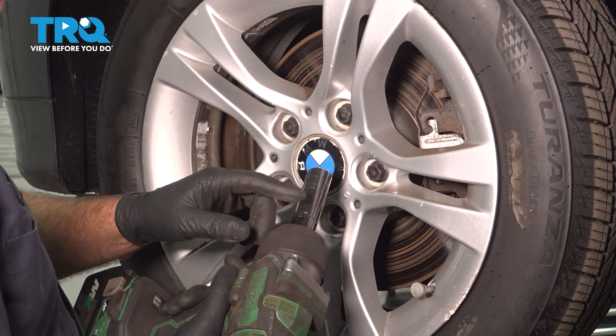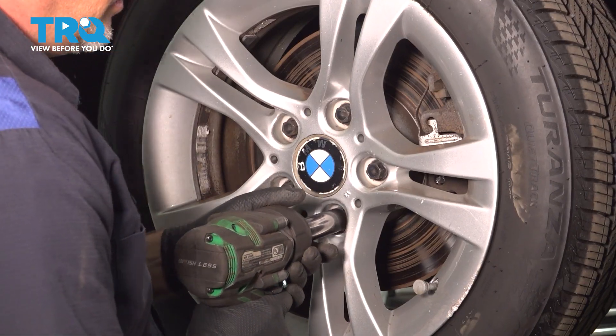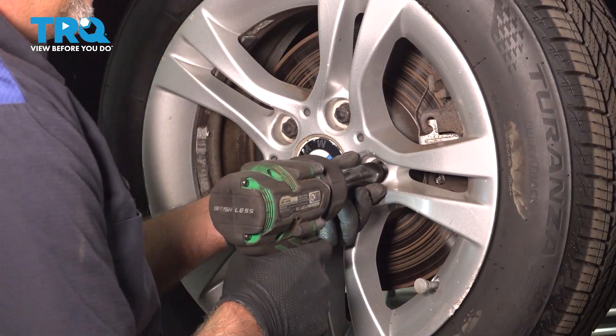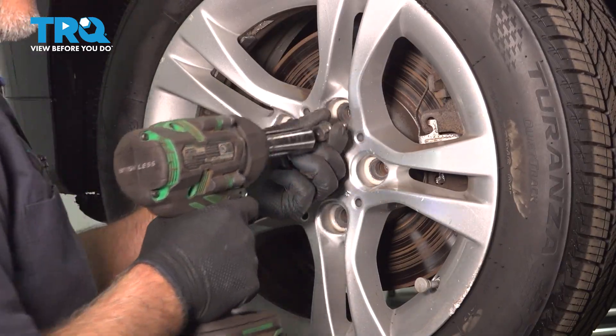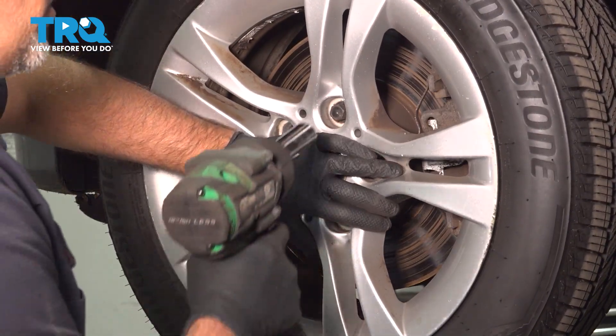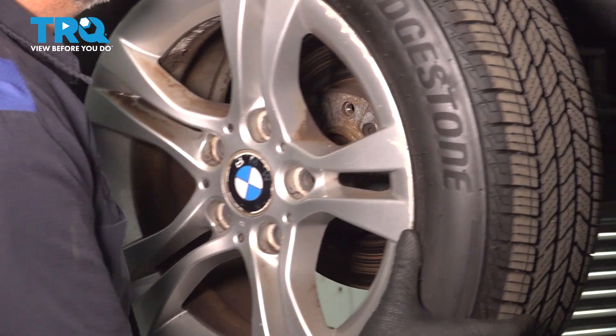We're gonna remove the wheel. Use a 17-millimeter socket to take these lug bolts out. Before you take the last one out, just hold the wheel, take that out, then grab the wheel and pull it off.